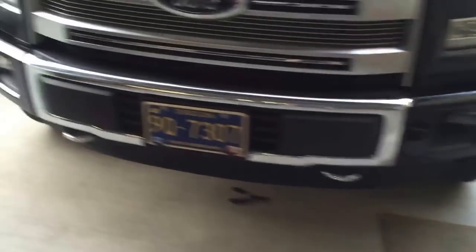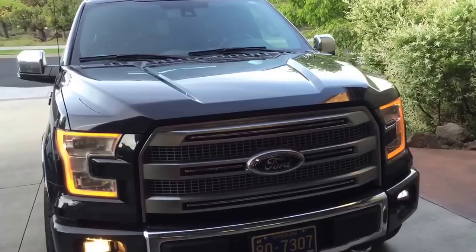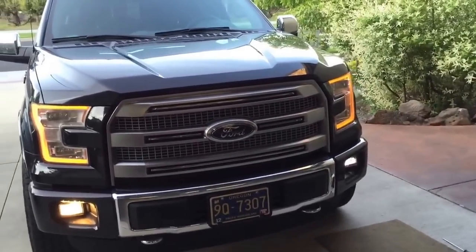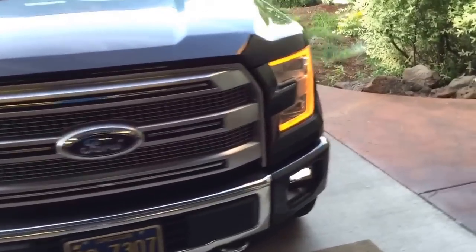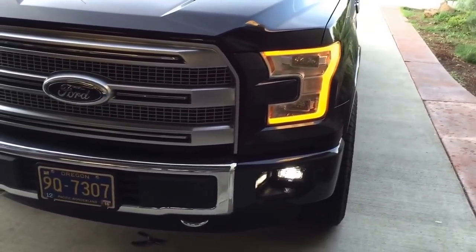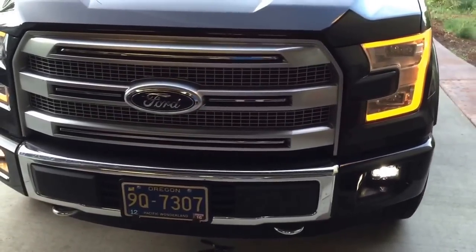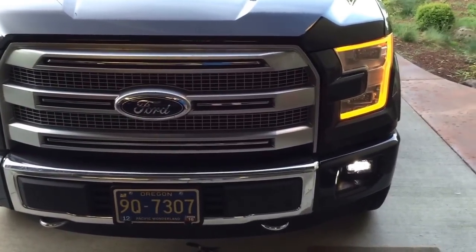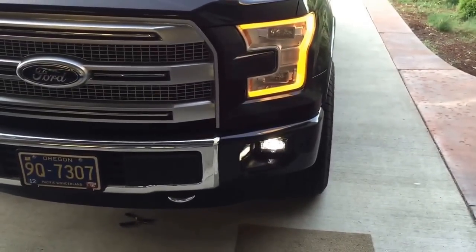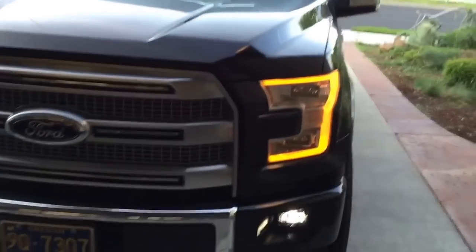I don't have them adjusted yet, but I'll go ahead and turn them on to give you guys a comparison. Passenger side is the regular halogen and driver's side is the Morimoto fog. I'll post a link to the Alabama fan sec video in the description. You have to mark a wall or your garage door to re-aim them, and you have to take the adjustment screw out completely to get these things in and out.